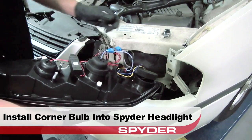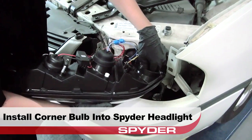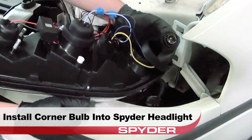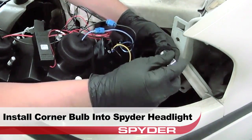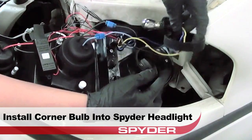Next, we'll grab our Spyder headlight and reinstall the corner lamp bulb. Be sure that all the seals on the headlight are secure to prevent condensation problems.